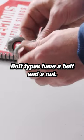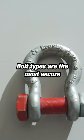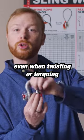Bolt types have a bolt and a nut. You tighten the nut down and then secure it with a cotter pin. Bolt types are the most secure in normal use applications, and they remain secure even when twisting or torquing may occur.